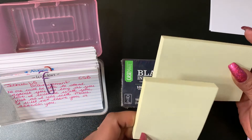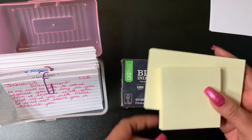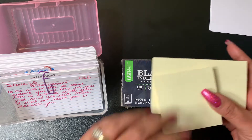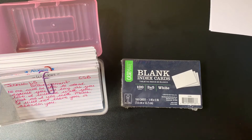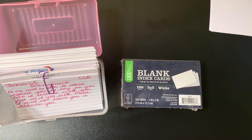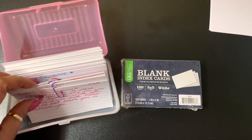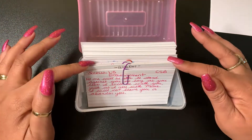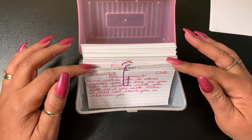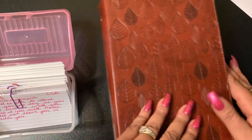My plan is to put scripture I'm trying to memorize — about five at a time — right here on this wall in front of me. As I memorize them, I'll take them down and put another five up. I just wanted to get on here and share what I'm doing, because if you haven't seen my other video, I have an actual prayer bible, so these cards were originally for my prayer box.